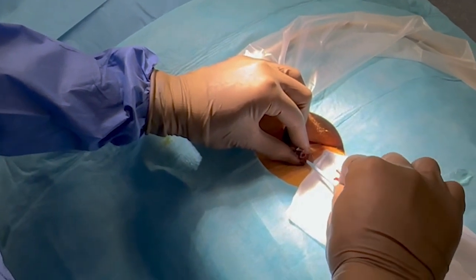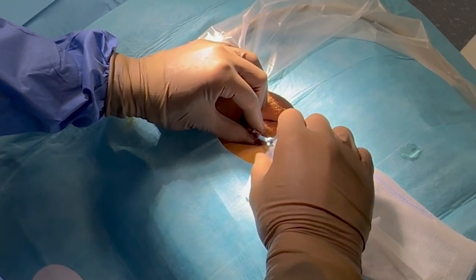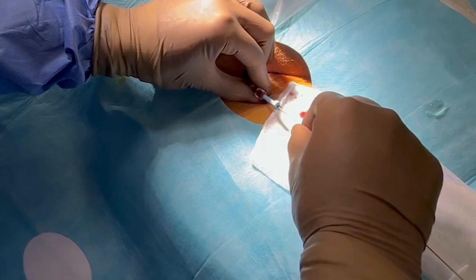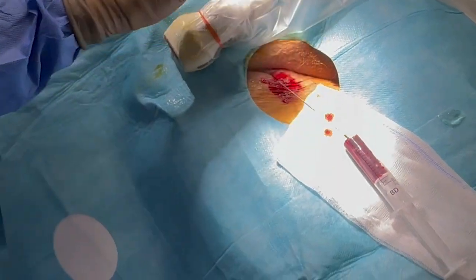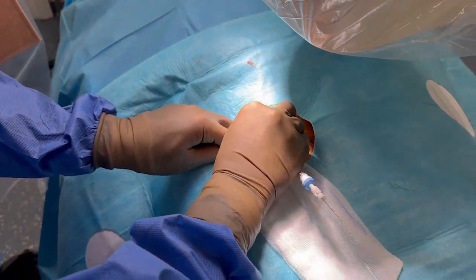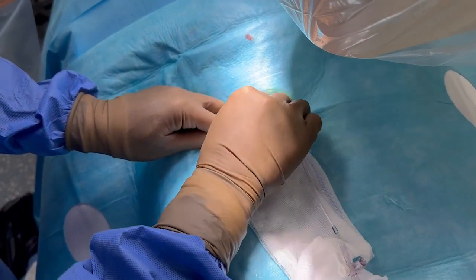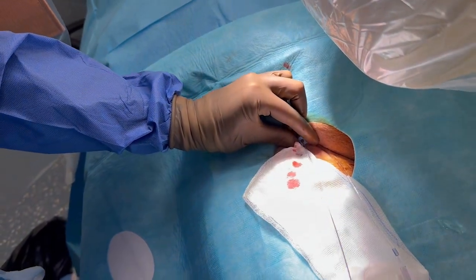The guide wire introducer tool may assist in advancing the guide wire into the needle. Be careful when advancing the guide wire — there should be limited to no friction during introduction. A dilator and introducer may now be advanced over the guide wire. In case of doubt, check with echography whether the guide is within the femoral vein.